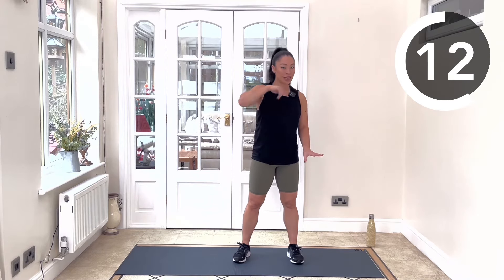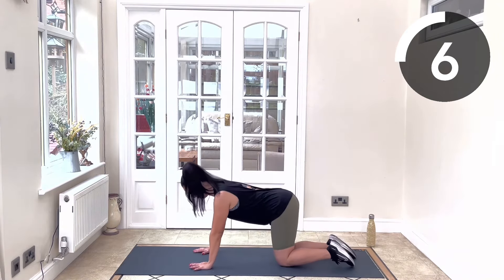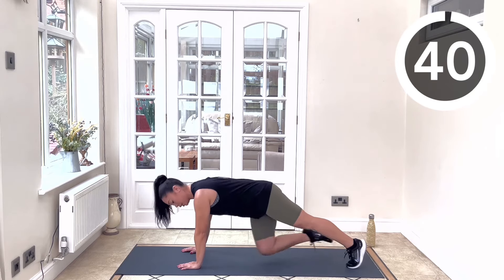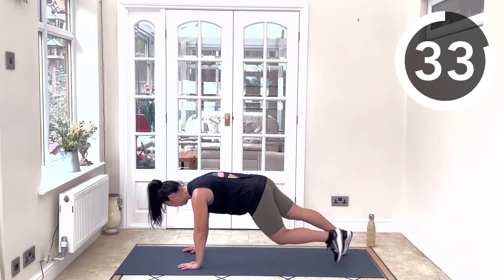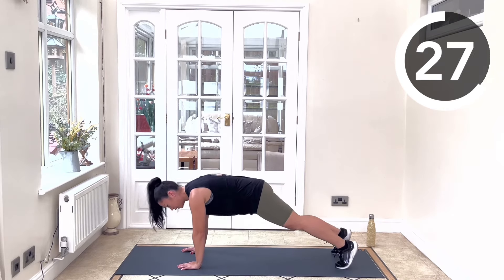Next we're going to go into our oblique climber. Hands on the floor, legs extended back in a high plank position. Right knee to left elbow, squeeze up, return the legs, squeeze the left knee to right elbow. Keep it steady and squeezy to focus on the abs.